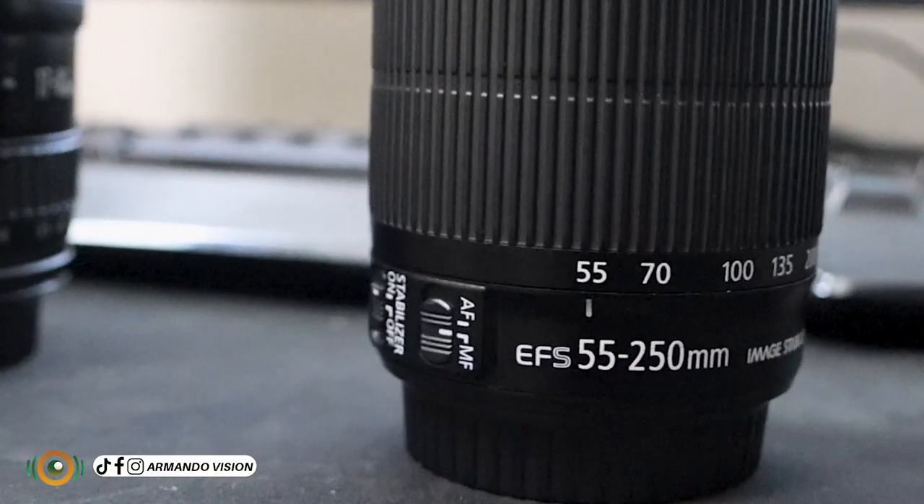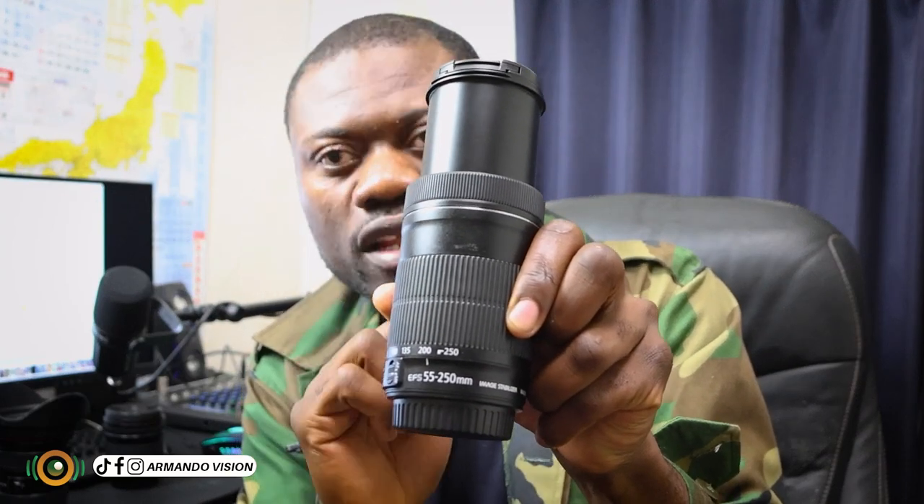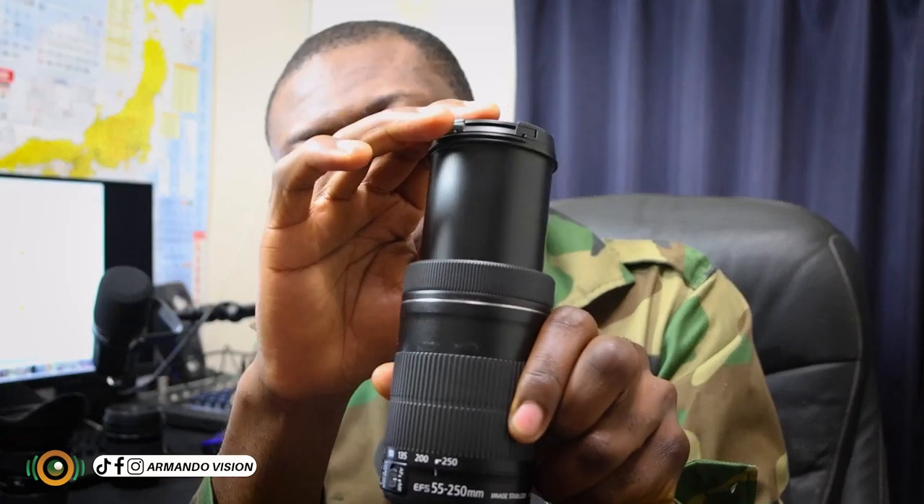This small white line icon is what we call the actual focal length indicator. That means if you read the value that is closest to it, you can see we have here 200 millimeters. That means you have zoomed this lens to 200 millimeters. When it is completely inside, it means it is at its lowest, which is 55. When it goes all the way out, it means it is at 250, because this lens is between 55 to 250 millimeters.